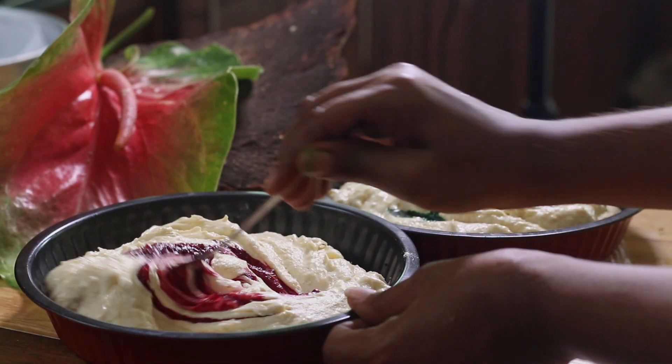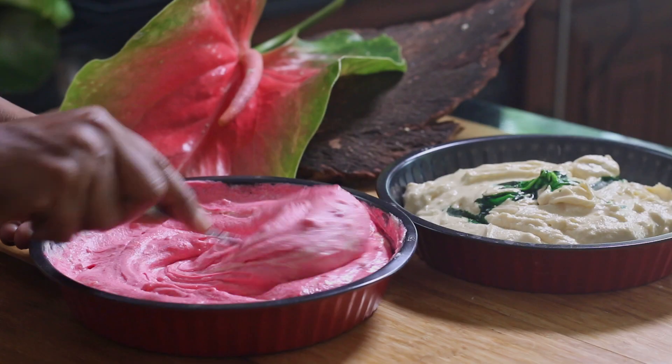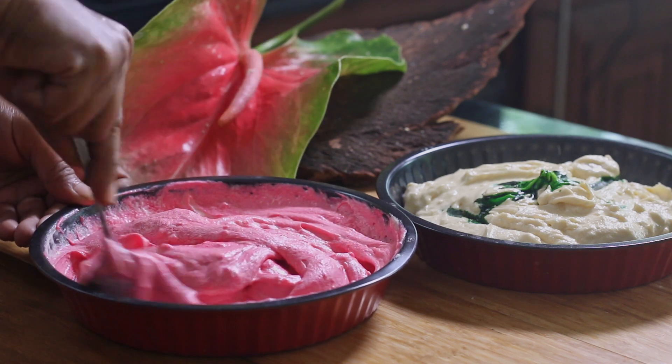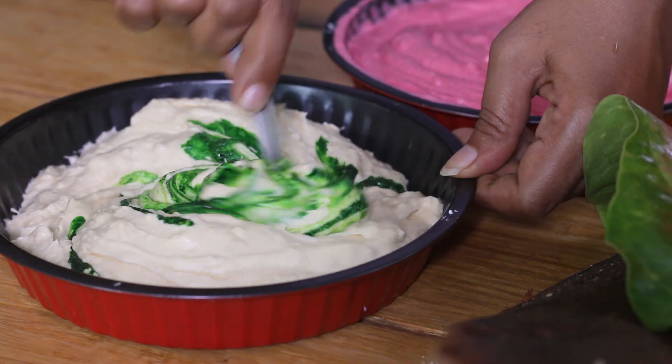Add pink coloring to one batter and mix it well. To the other batter, add a few drops of green coloring.